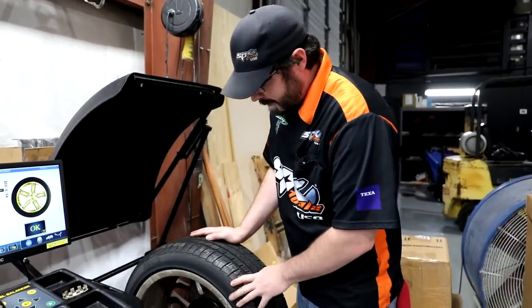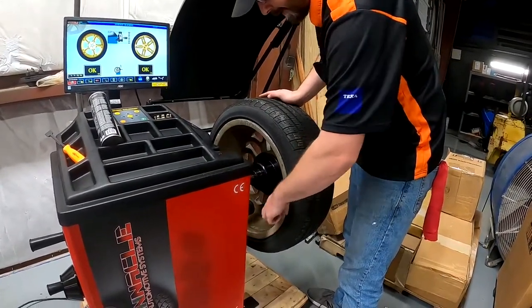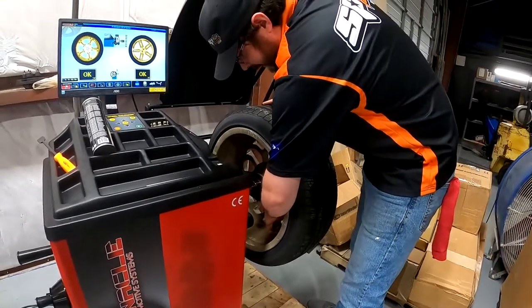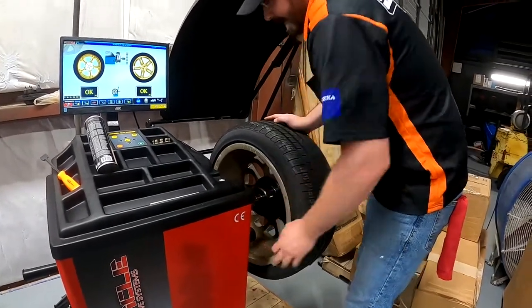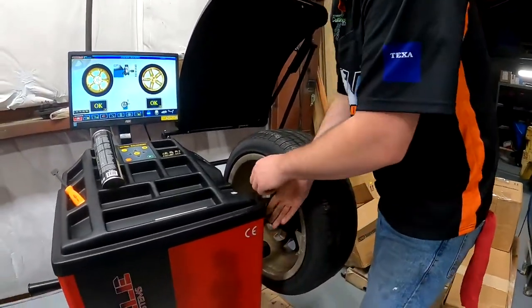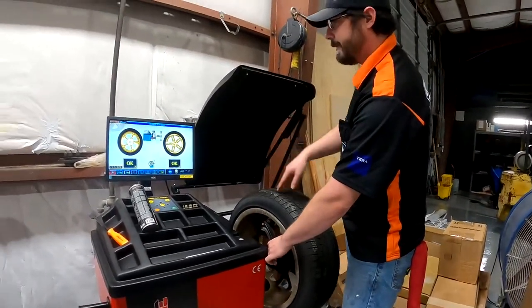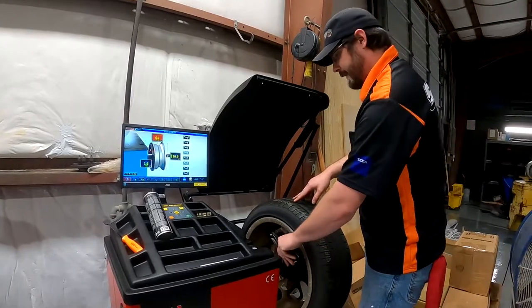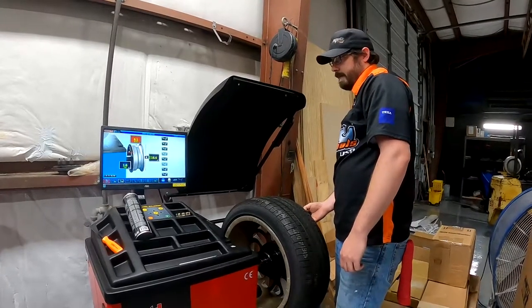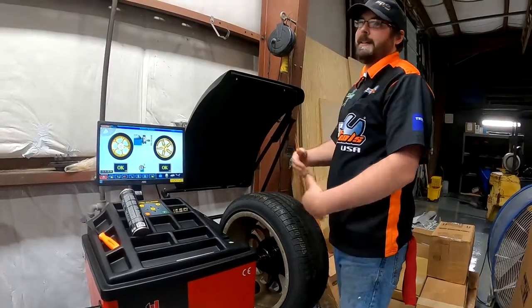This is an aluminum type two wheel, which means we're going to put a stick-on weight on the inner plane right here on the edge of the rim, and then another stick-on weight on the outer plane right behind the spokes. Now for this rim we don't have to use our width measuring rod, but I want to show you how it works. Say this was an aluminum type four or five wheel — you just take your width rod, touch it to the outside of the rim, and it automatically picks up our width and selects aluminum type five. As easy as that, I don't have to touch anything.